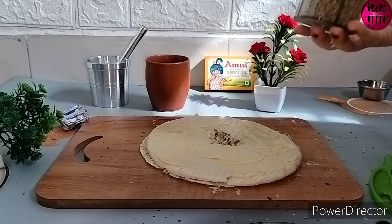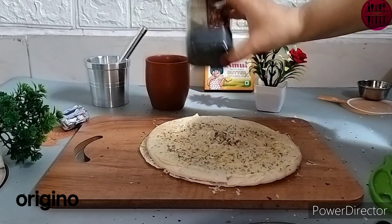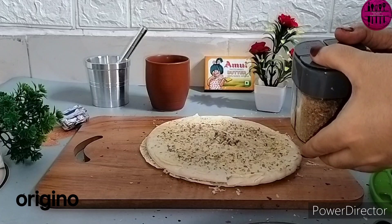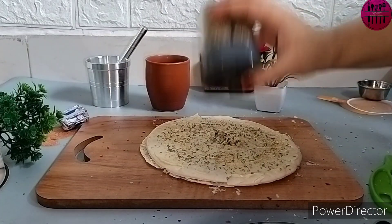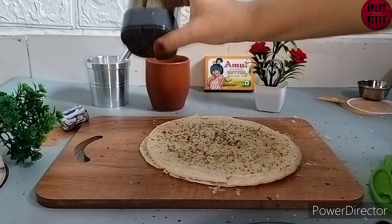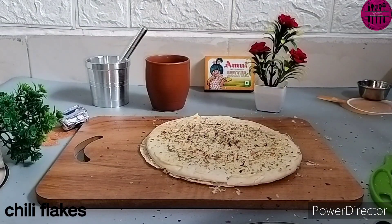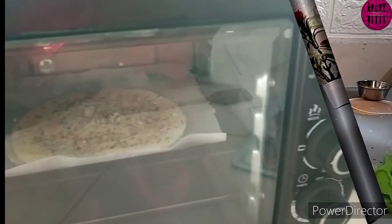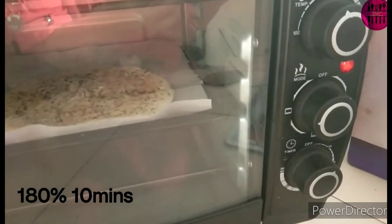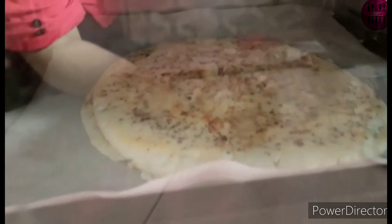You do not get this much stuffing and this many ingredients on the Domino's garlic bread. On the top, we again sprinkle some oregano and some chili flakes. The pizza bread garlic bread is ready and now we are going to microwave it for ten minutes at one hundred and eighty degrees Celsius.